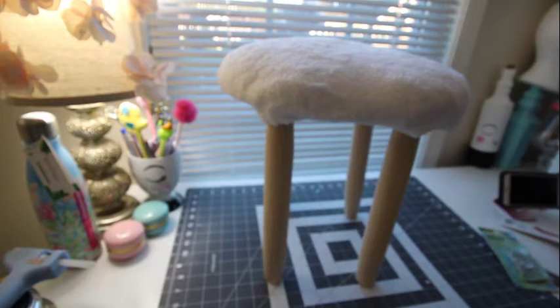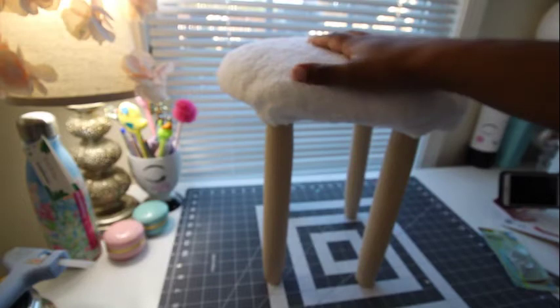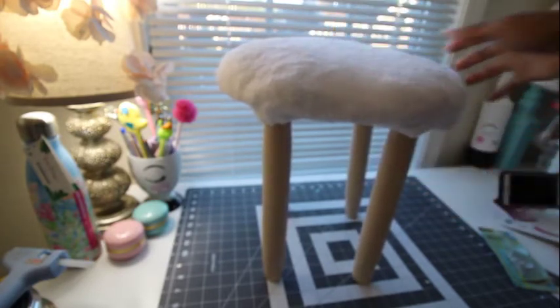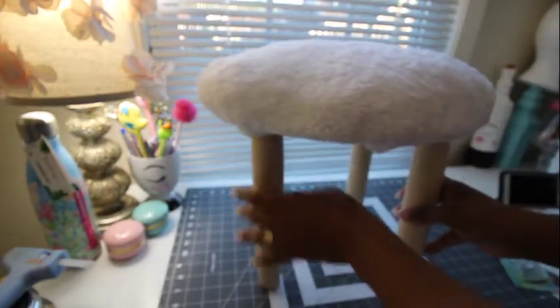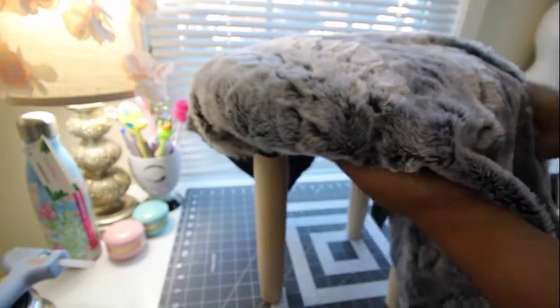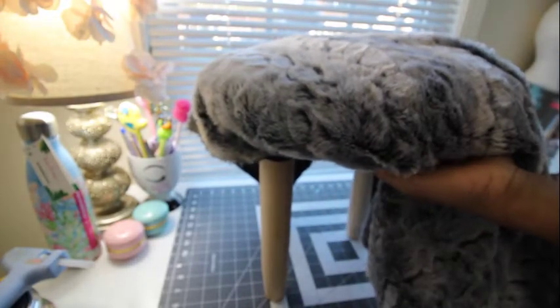Here's the little stool all done using just the Dollar Tree products. I put that little chamois cloth on top and used my staple gun on the bottom to attach everything, as you can see here. Now, you don't have to stop there — you can go a step further by adding a nicer fabric on top. This one came from Joann's; I got it on sale really cheap. You can just do the same thing and wrap that around it.